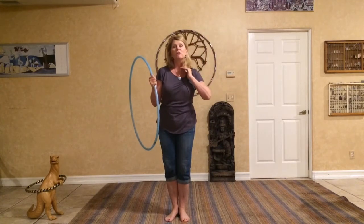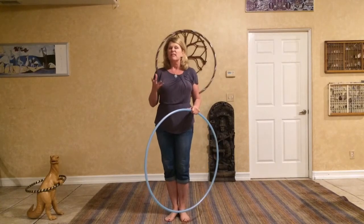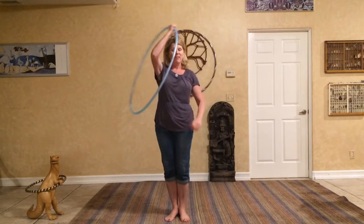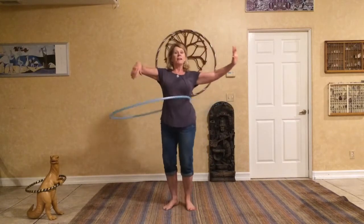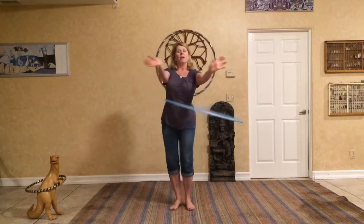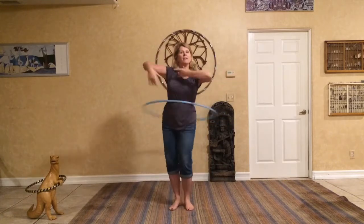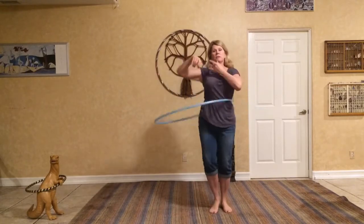So what I'm going to do is show you some ways to move your arms, some examples of things that you can do, and then you can add it in whatever way that you want. I'm going to demonstrate just a little bit. I'm going to hoop on my waist, and I'm going to bring my arms in and out. I can go up and down, I can go around, and just keep them moving.